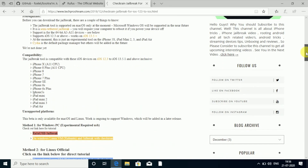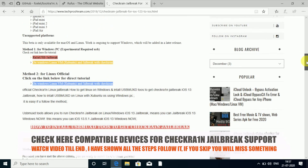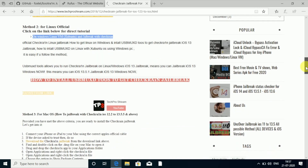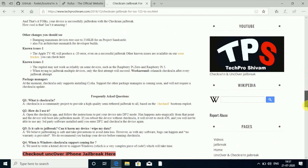Now coming to device compatibility — you can jailbreak up to iPhone X with checkra1n. You can't jailbreak the iPhone XR and XS series, or 2018 and current-version iPads with checkra1n. Below those versions you can jailbreak. Visit the website for all links in the description. Now let's get started with checkra1n.